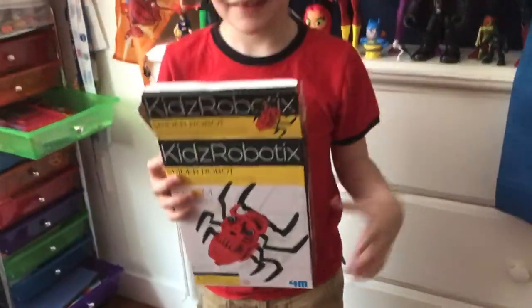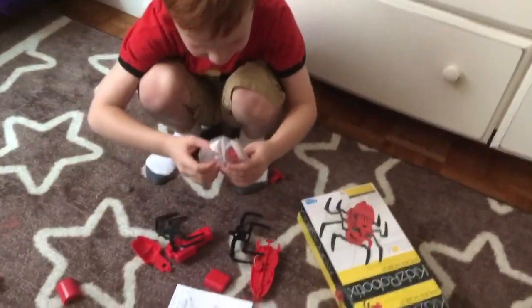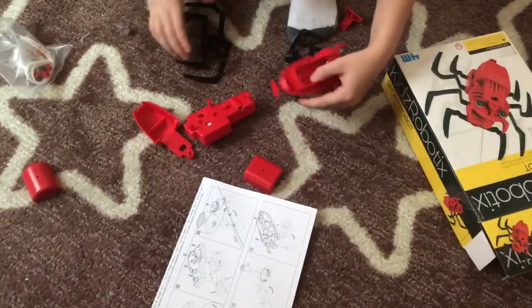Let's see what's in this box. Open her up, dump it on the floor. Okay, we've got some cool pieces here — engines, legs. Alright, let's put this together.